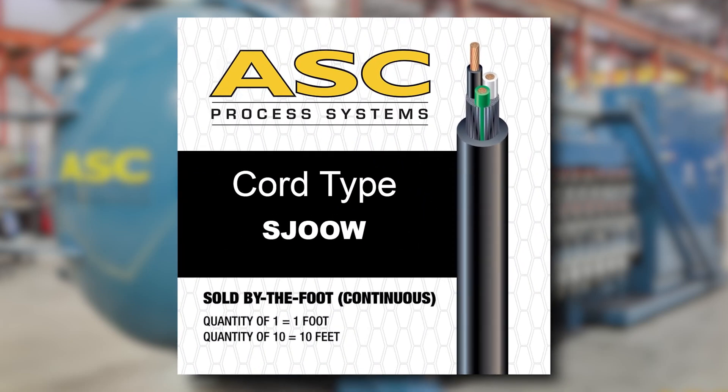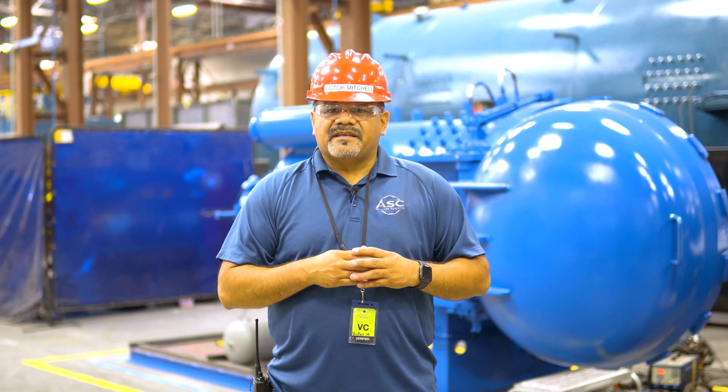Here at ASC, and in the field, we primarily use SJOO W extension cords. Here are all the different letters you might see on an extension cord depending on its rated use.